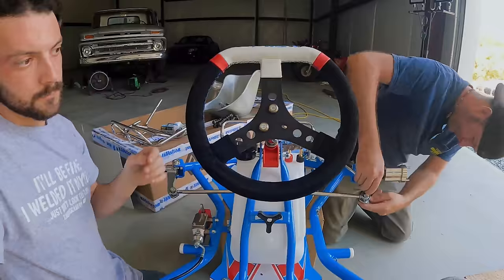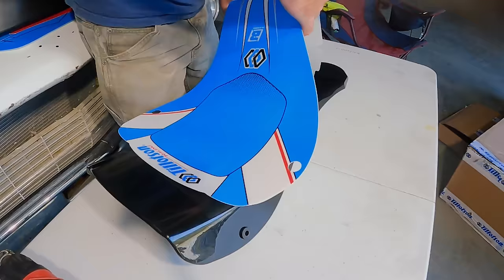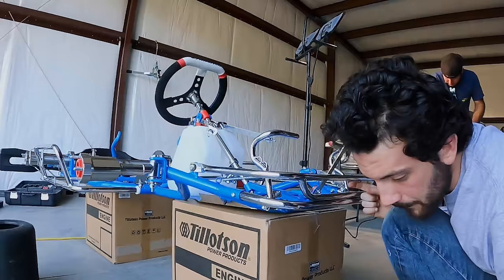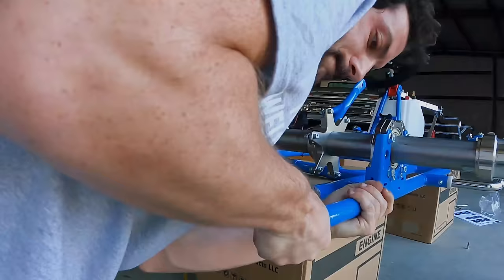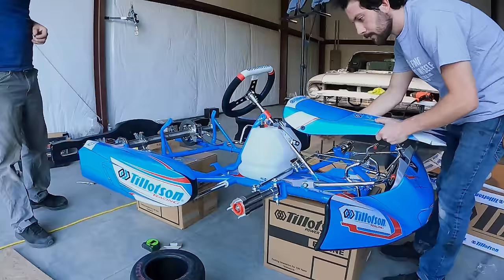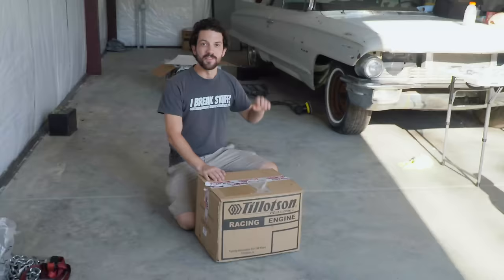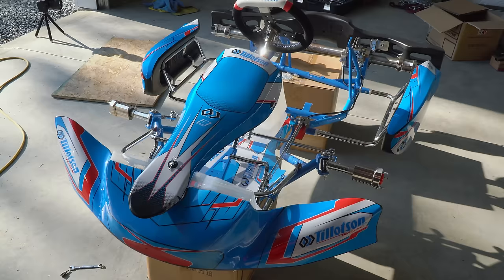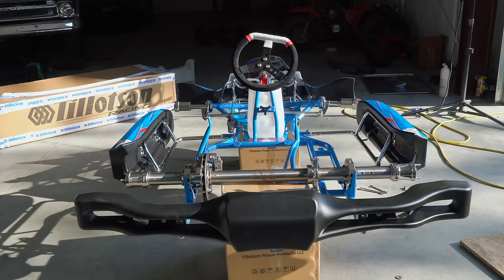The T4's assembly process was straightforward thanks to the provided instructions. The hardest part was installing the vinyl graphics and mounting the seat. The T4 is mostly together — assembly has been really straightforward so far. Everything fits perfectly, there's no drilling, no machining. It's just like straight-up Legos. The livery also looks killer.